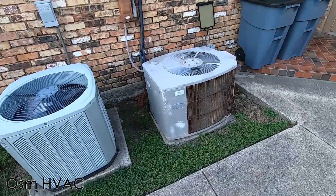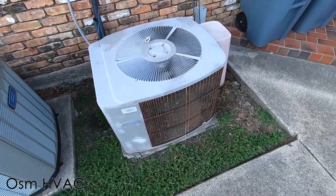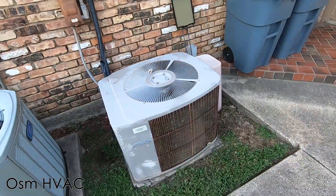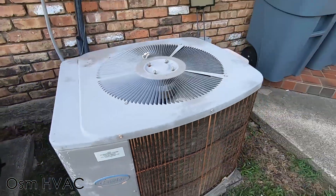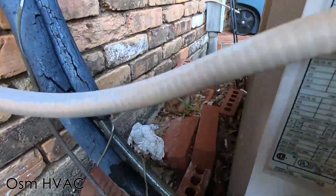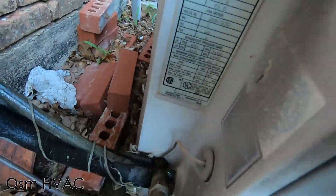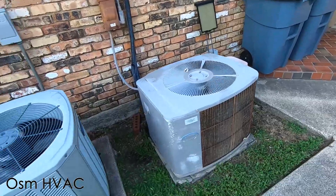Here we have a vintage Carrier Tech 2000 — not necessarily vintage, but an old unit. Unfortunately, it has a hack drop of a fan motor. This thing is very rusty. It is from 1989, and it is a three-ton. That line is extremely cold — this thing is pumping out the ice cubes.